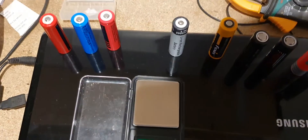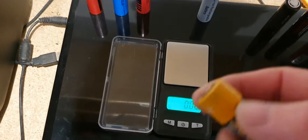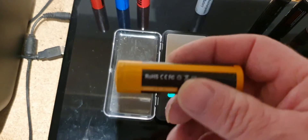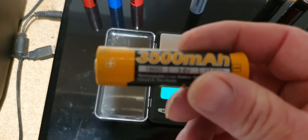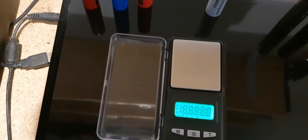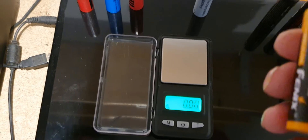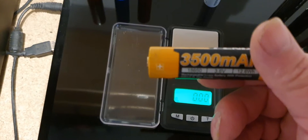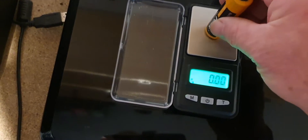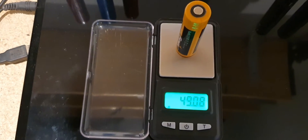We'll start off with a top quality battery — this one here is 3500 milliamp hours. A good quality battery is going to weigh 43 grams and above, so you'd expect the quality of it to be quite high. Indeed, that is a good quality battery at 49 grams.